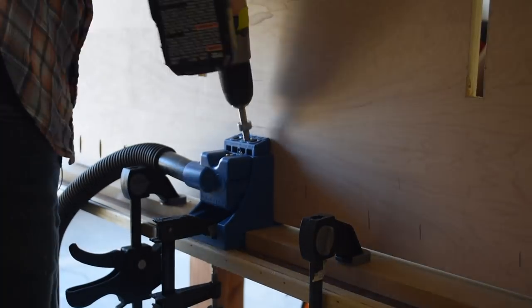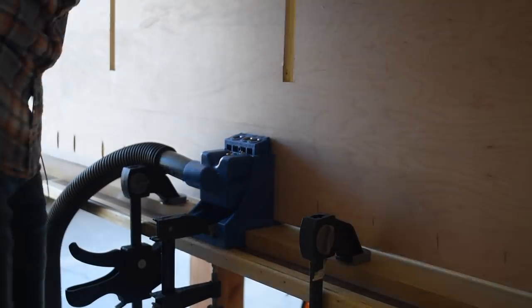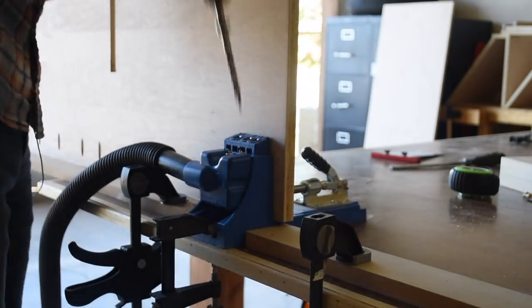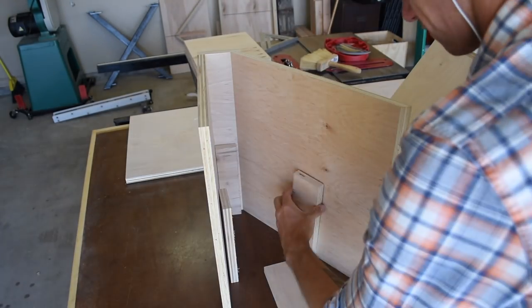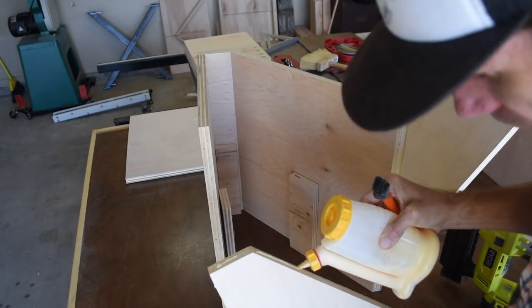Here I added pocket holes to the center support and all of these will be hidden on the back side of the bench. I cut three spacer blocks to hold the center dividers in place while I glued and brad nailed them all together.